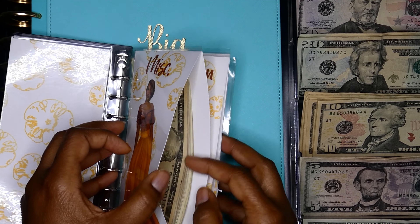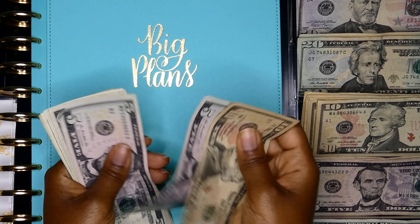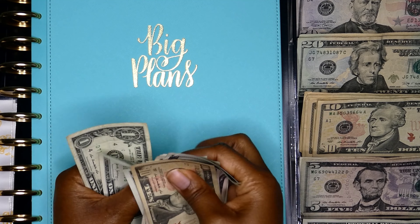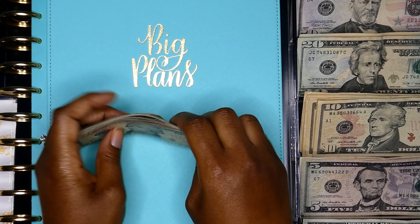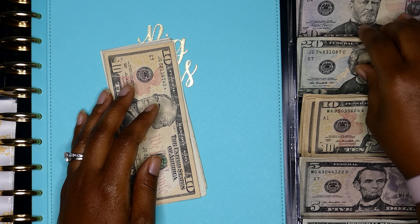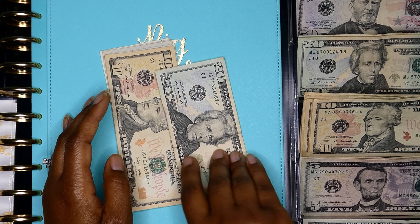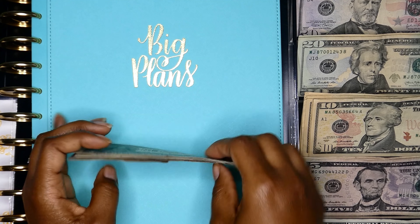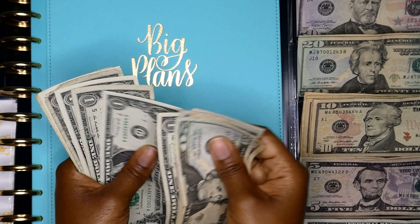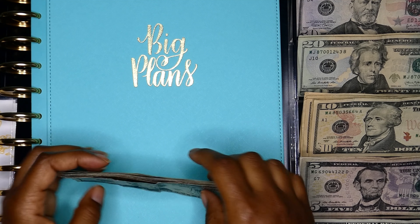We do have some money left in miscellaneous: 10, 15, 20, 25, 26, 27, 28, 29, 30, 31, 32, 33, 34. I have a lot of tens — this was all the money I had on hand so I had to work with what I had. Adding $20 brings us to 20, 30, 35, 40, 45, 46, 47, 48, 49, 50, 51, 52, 53, 54. We have $54 now in miscellaneous.